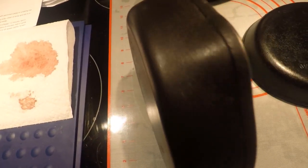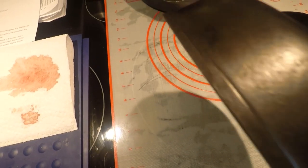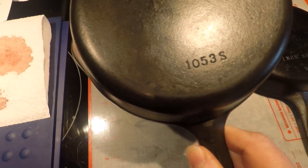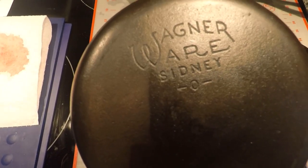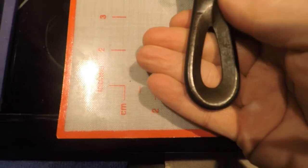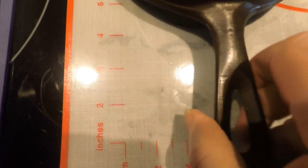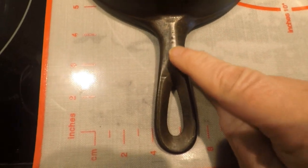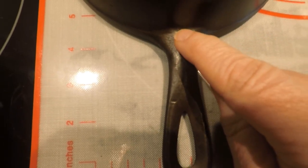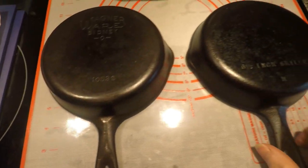Anyway, this is a number three Wagner. Looking at the side walls, you can see there is a border all the way around on the marked one. On the back, of course, you see the number, the model number, and the logo. Most interestingly, you have the teardrop on the other side, and then a slight ridge — sometimes more defined than not — and a triangular section that meets the side wall. This is the marked one.